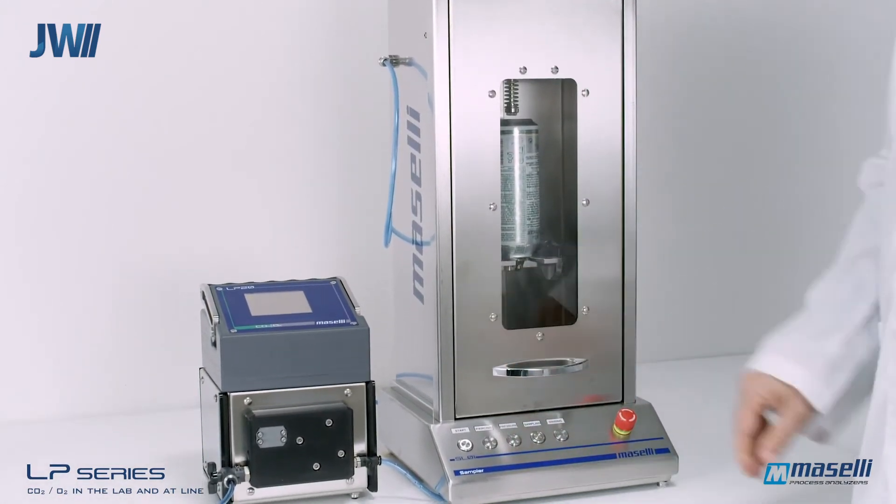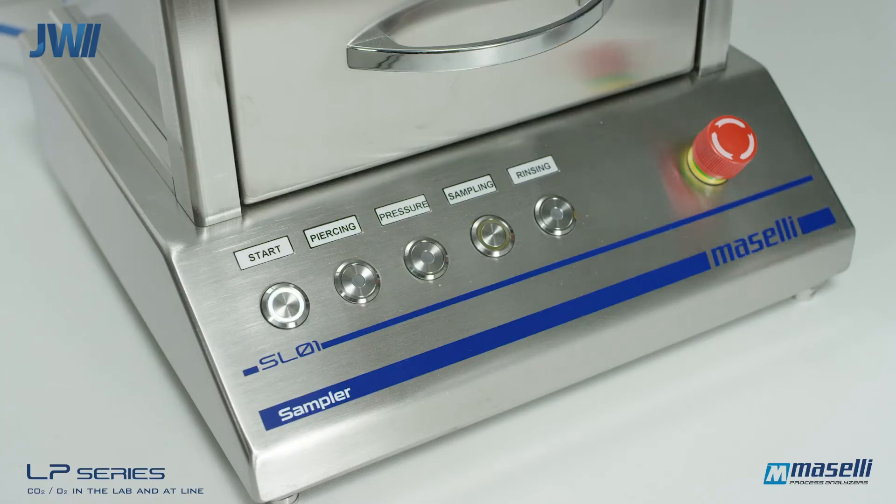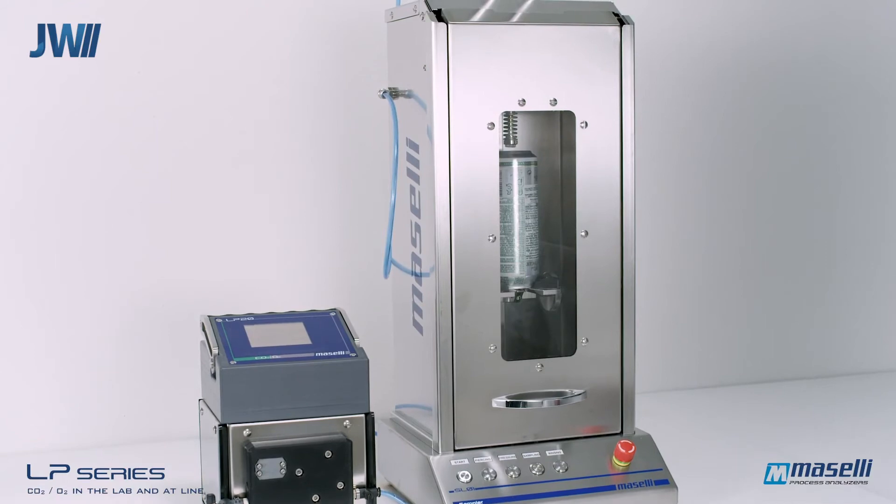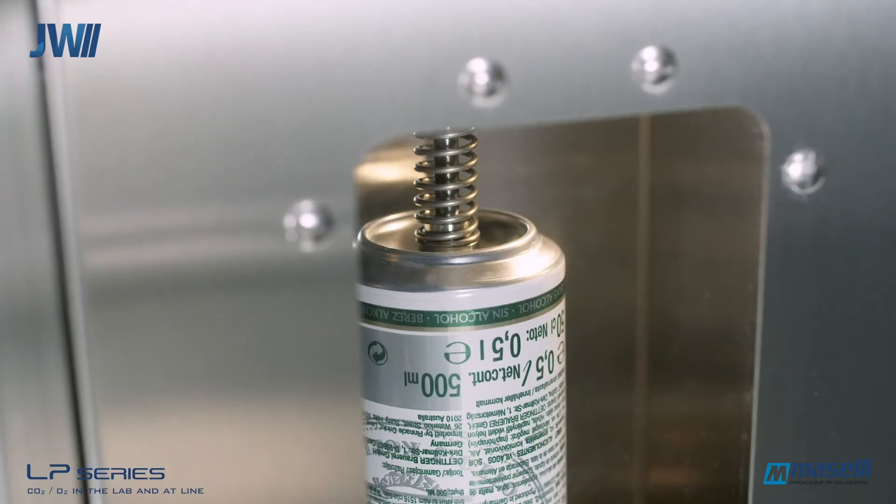The container is inserted into the sampler and the automatic sampler door is closed. The start button is pressed to initiate sampling, and this can also be configured to start automatically once the door is closed.